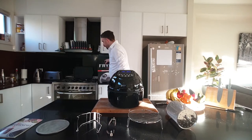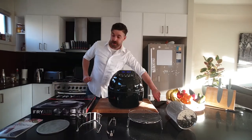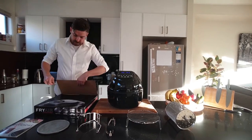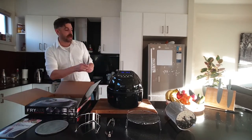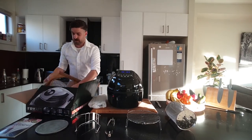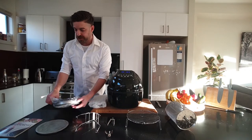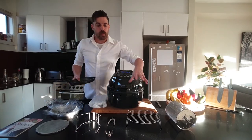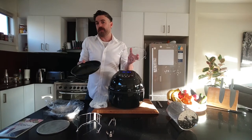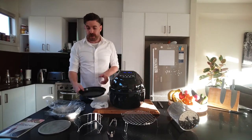Now we'll take you through the other bit. As I say, with the current promotion that we're running, you'll also receive the deluxe accessory pack. The first two accessories here are going to work in conjunction with our high-low rack. It's not just these two pieces — any oven-proof dish that will fit on the high-low rack we can use in the fryer as well.